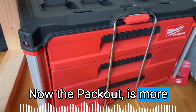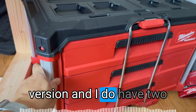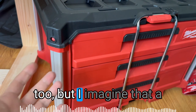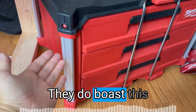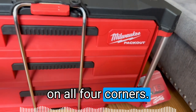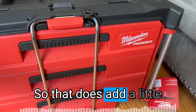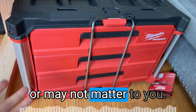The Packout is more expensive, of course. This is the three-drawer version, and I do have a two-drawer version coming, but I imagine that a lot of the components are going to be very similar. They boast a more robust corner on all four corners, which does add a little bit dimensionally to the whole system — which may or may not matter to you.